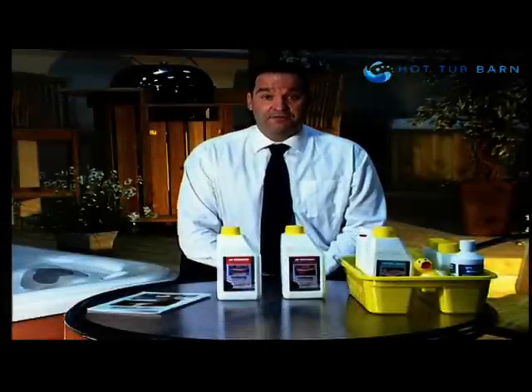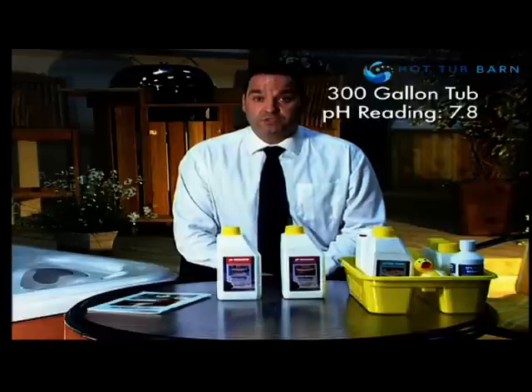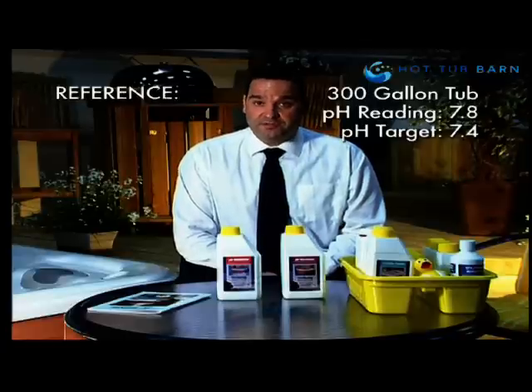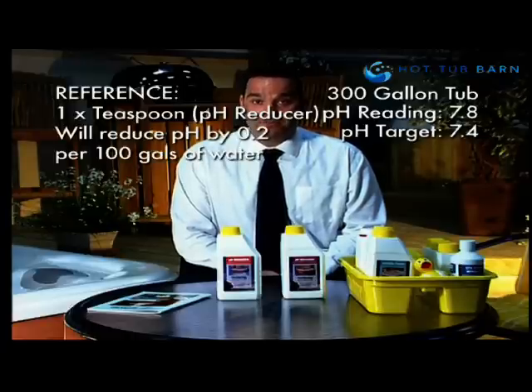For example, I have a 300-gallon hot tub. I've tested the pH of the water and got a reading of 7.8, so I need to reduce my pH by 0.4. For reference, one teaspoon of pH reducer will reduce the pH by 0.2 in 100 gallons of water.